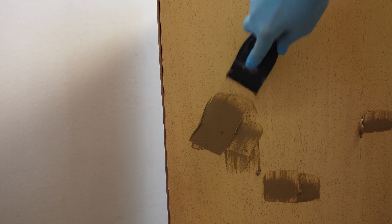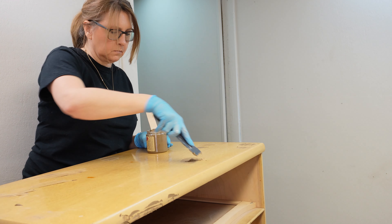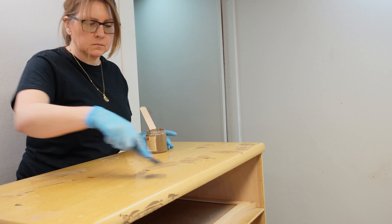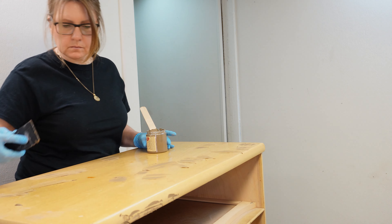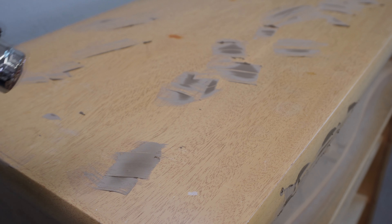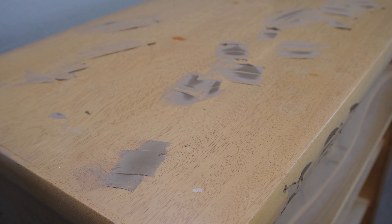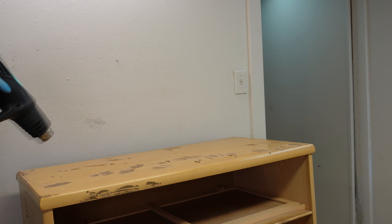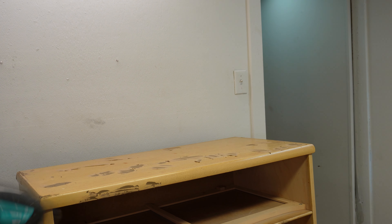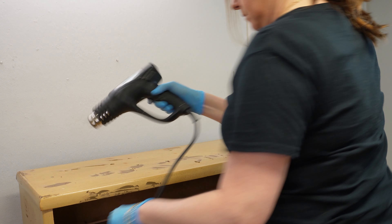For the smaller nicks and dings I used Dixie Belle's Brown Mud, because it sands very easily — so rather than the heavy-duty Bondo, it's much easier to use an easy-to-sand wood filler. Bondo dries within 10 minutes and is ready to sand, but most wood fillers take longer. So I used my heat gun to dry the wood filler as best I could and then let it sit for an hour or two before coming back to sand.